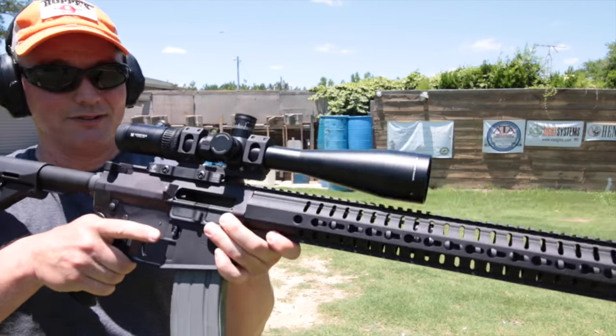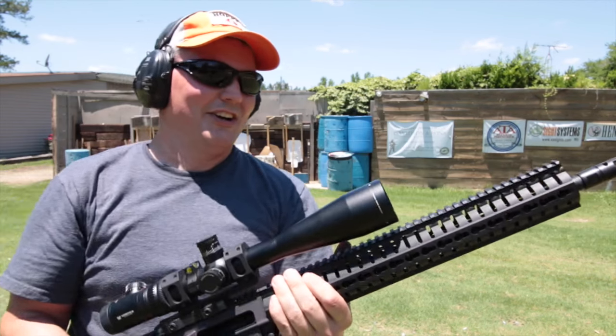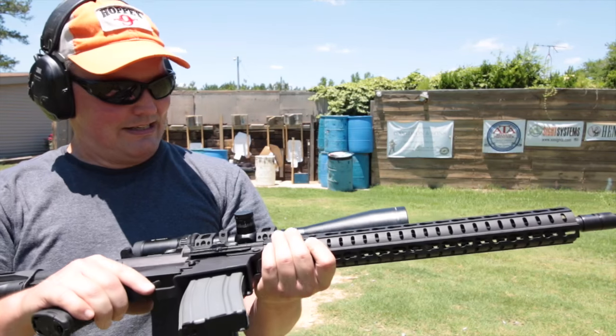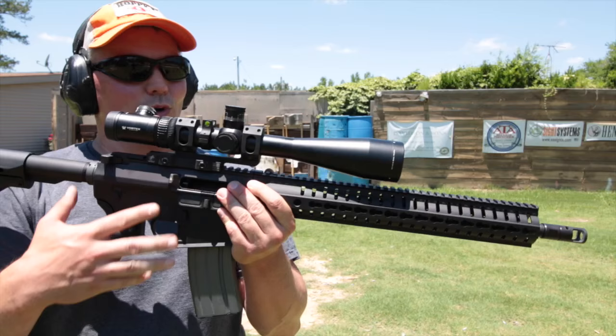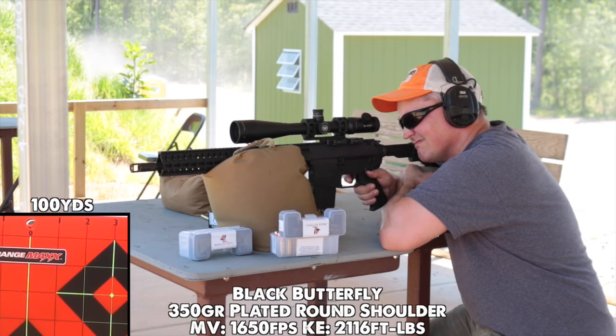The recoil was too much for the Vortex Viper PST — you've got to be careful what optic you put on this rifle. That's unfortunate, but Vortex will replace it no problem. Two days later, Vortex had a brand new Viper PST at my door.